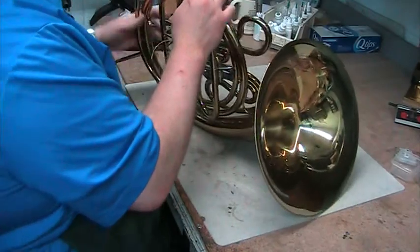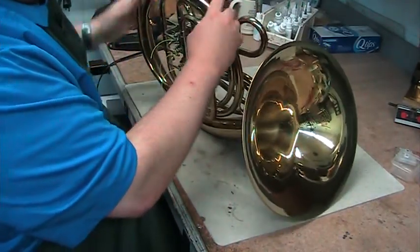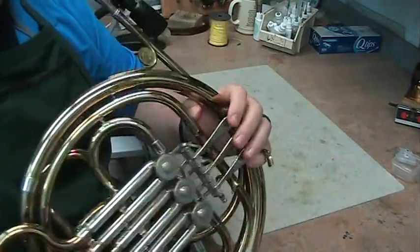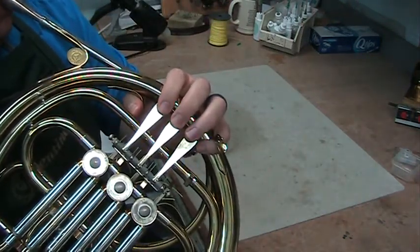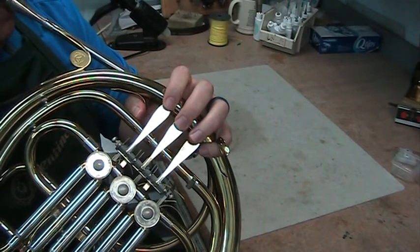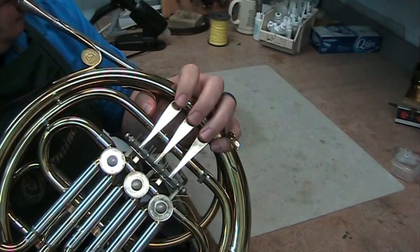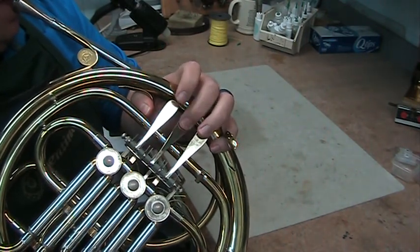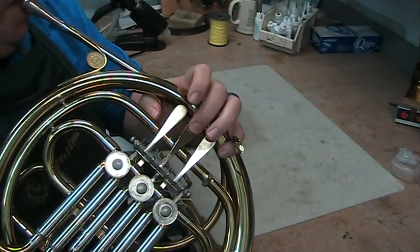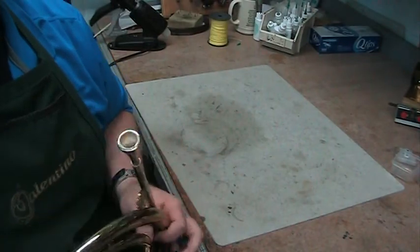And last but not least, we've got to play test this thing — make sure we put the rotors all back in properly. If I can play it, we know it works.